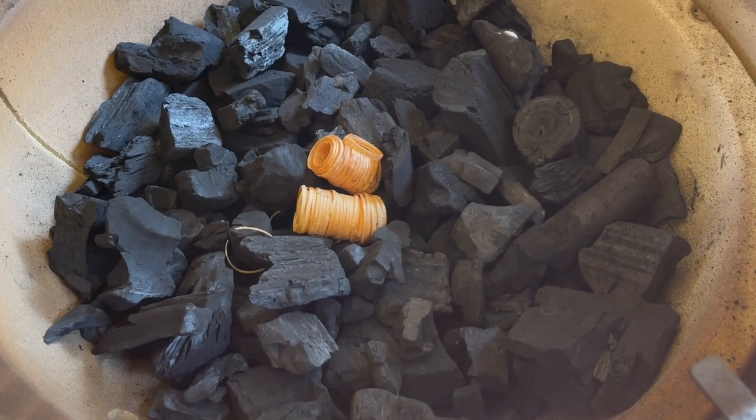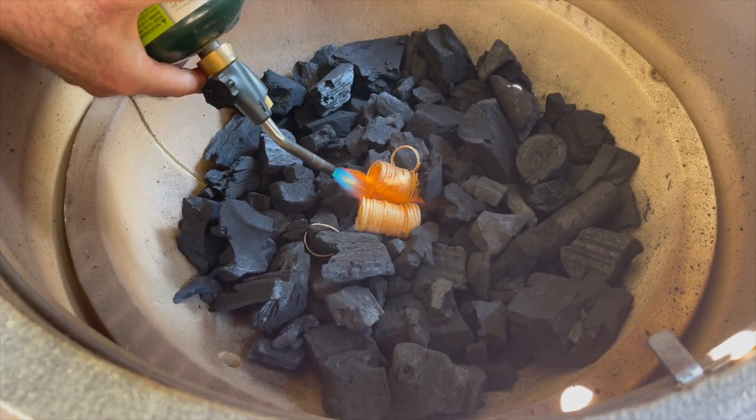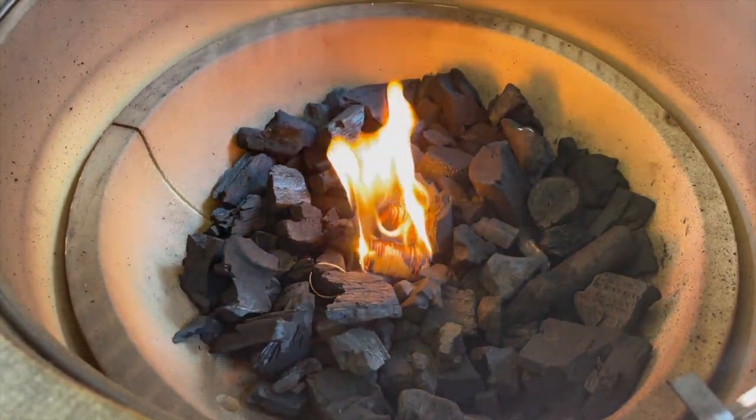To get started we've got to get this kamado up to heat. I'm using lump charcoal and I've got two fire starters. Light them up. It's going to take around 10 minutes to get this fire established to where we can go ahead and add some smoke wood, then close the lid and dial in the lower and upper vents to around 250 degrees. We'll be back in about 10 minutes.